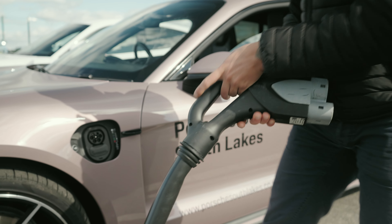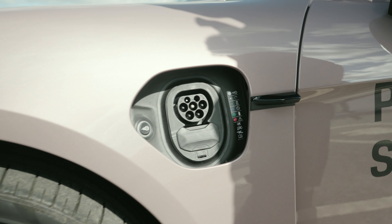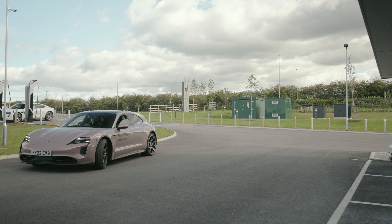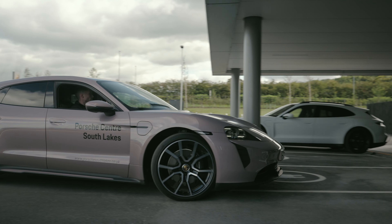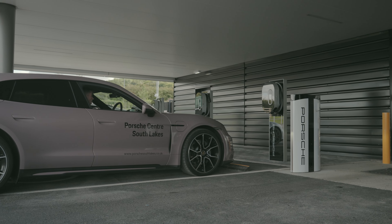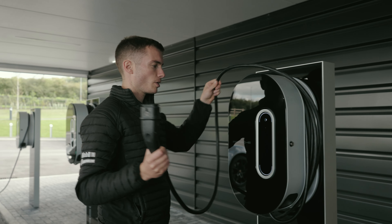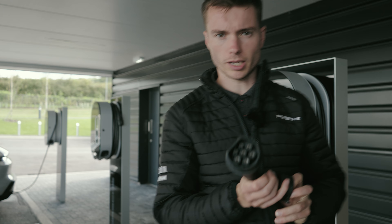In the app, I've got my Taycan loaded. If I go to the map function and look for chargers, it's finding two 350 kilowatt chargers here. I select them, touch for more information, go into 'Choose plug type' — both are showing as available. This is charger 01, which matches plug 01 — and I go in and confirm the start of session.